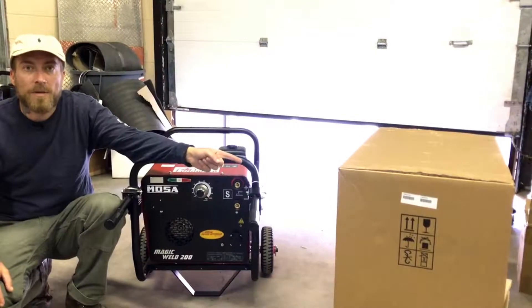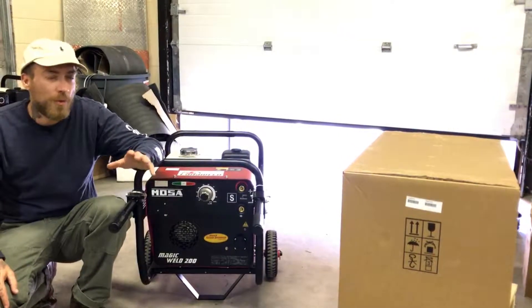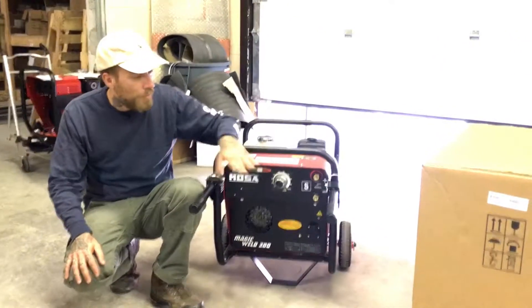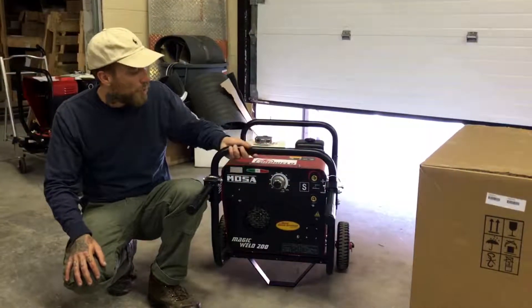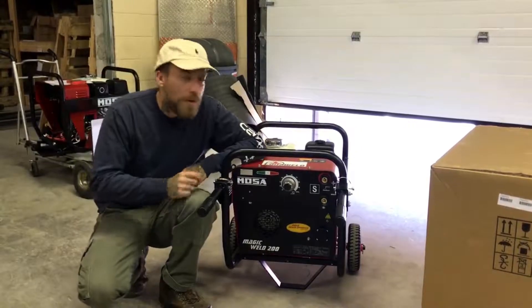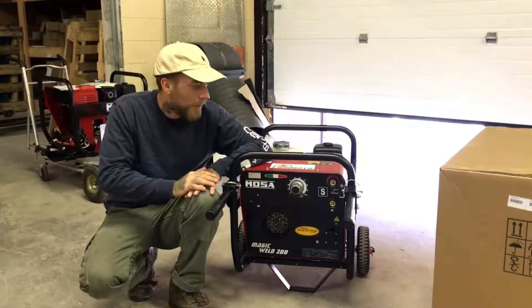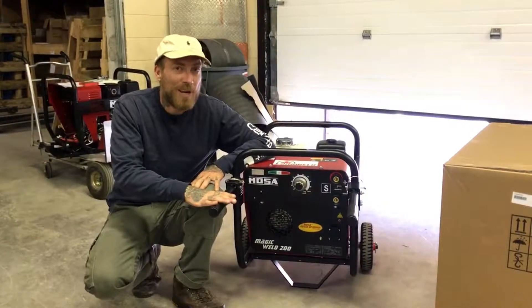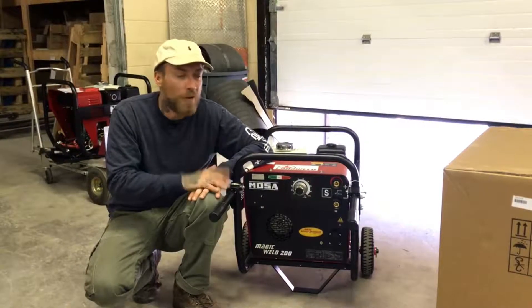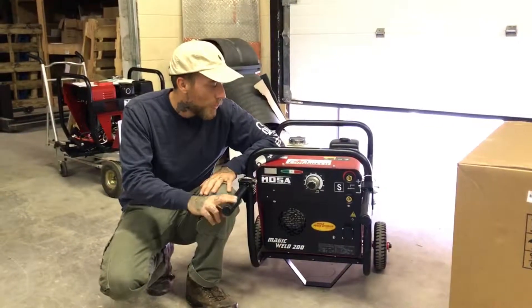Take a look — this is how they come in from the box, they're on a skid. These weigh about 123 to 130 pounds. I took one out of the box and set it up. You can buy them alone, just the machine wrapped in these bars, or you can buy the deluxe package from us which comes with this trolley attachment. The trolley is pretty handy — 123 pounds isn't too heavy, but having the wheels and handles makes your life quite a bit easier.